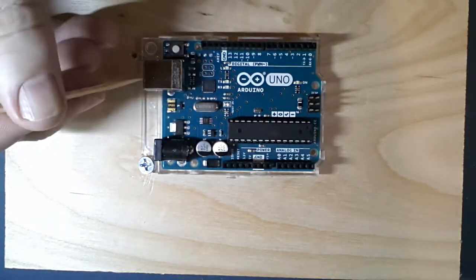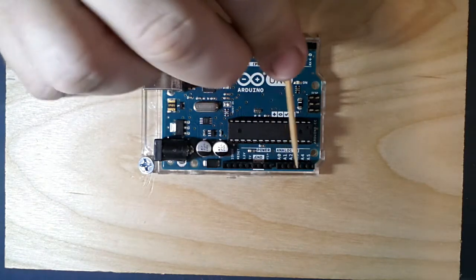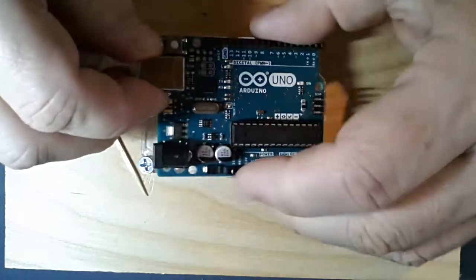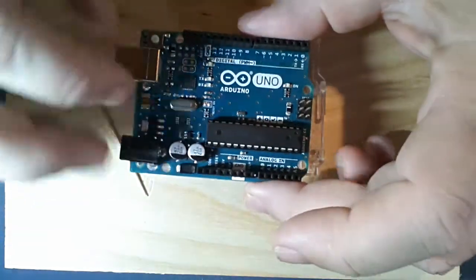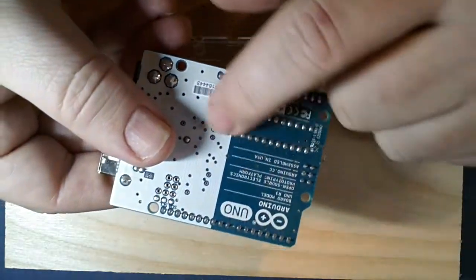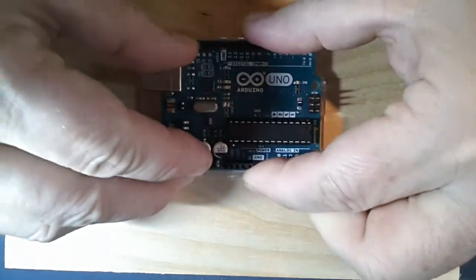Some components are through-hole - mounted through holes drilled in the board, with pins going right through and soldering on the other side. You can see these headers were soldered on this side, and the DIP is on a socket which was soldered to the other side. These connectors are also through-hole devices. But if you look carefully, there are other types of devices on the board - we call these SMT, surface mount technology.